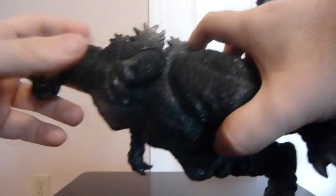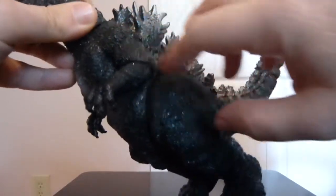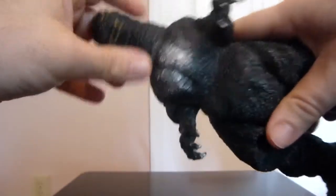For the detail work, this is where the figure really shines. He's got almost a sort of glossy-looking texturing down his body, and it really highlights his skin.